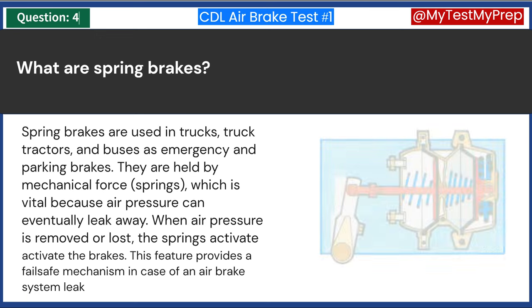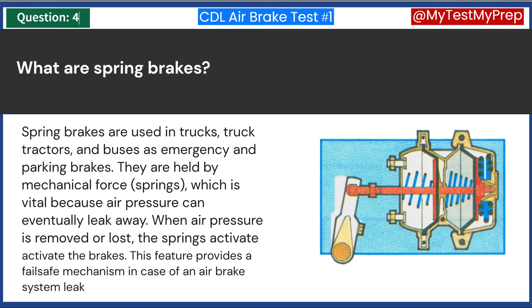Spring brakes are used in trucks, truck tractors, and buses as emergency and parking brakes. They are held by mechanical force — springs — which is vital because air pressure can eventually leak away. When air pressure is removed or lost, the springs activate the brakes. This feature provides a fail-safe mechanism in case of an airbrake system leak.